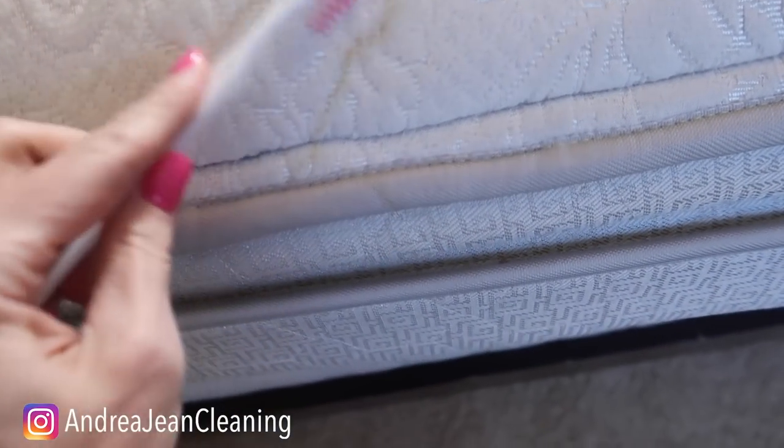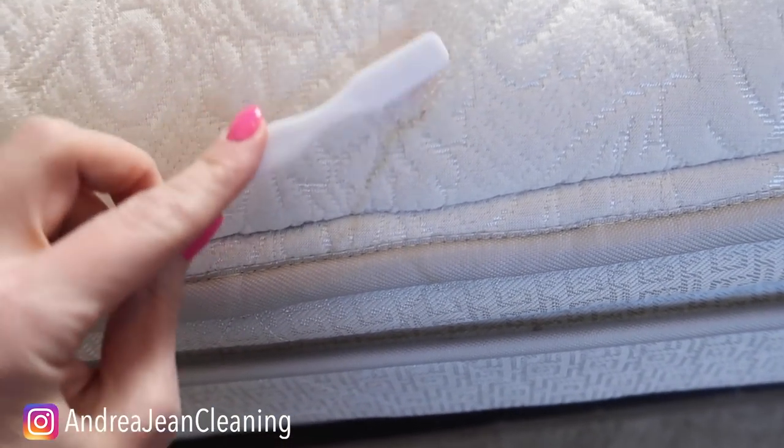Hopefully this red doesn't bleed. Okay, so I'm going to go in here and just use my toothbrush to help get it on the fabric.